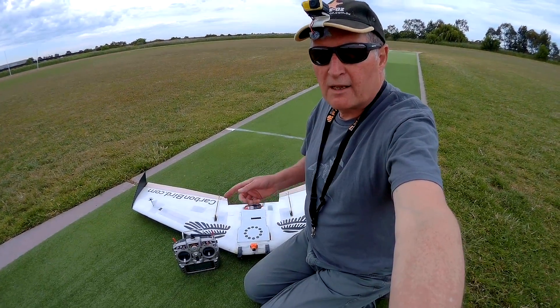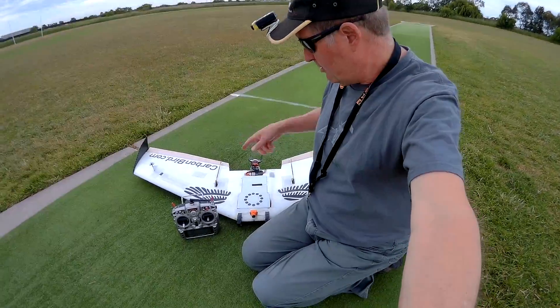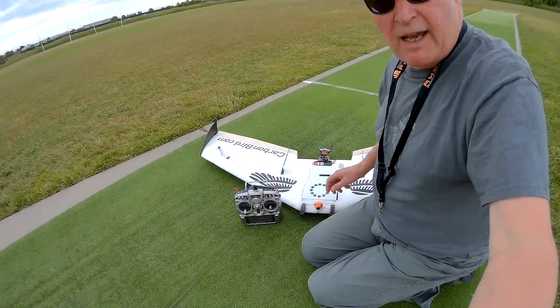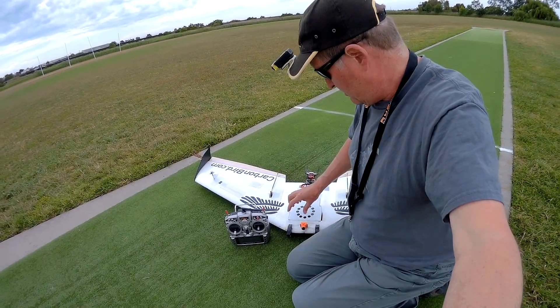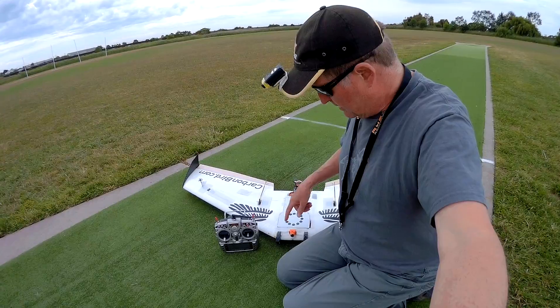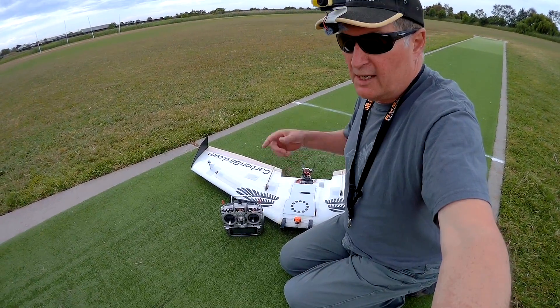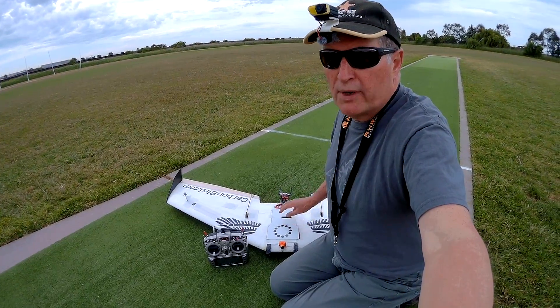Today I'll be demonstrating the full Air 3 iNav setup with on-screen display on the Zephyr Z2 wing. I have a Runcam Eagle 2 on the nose. I don't have an HD camera on there at the moment, but I'll put one on a bit later on. That gives me voltage telemetry in the FPV view, so I don't need to initiate that on the board.